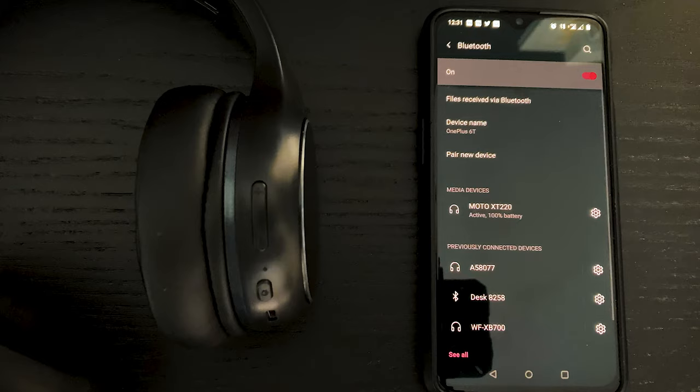With a full charge, it gives 24 hours of playtime. The sound quality is also good — it comes with powerful 40mm drivers which deliver dynamic sound with powerful bass.